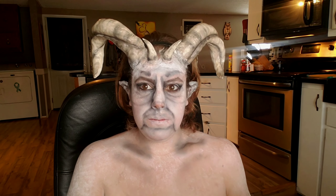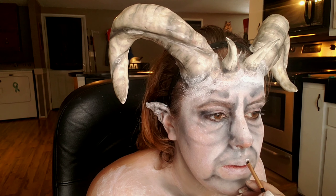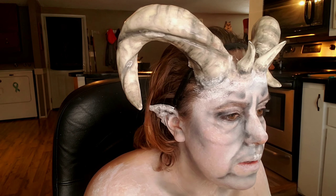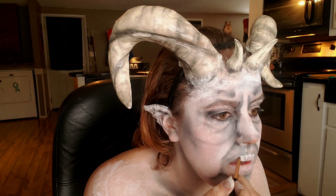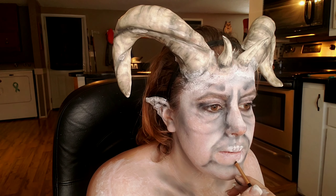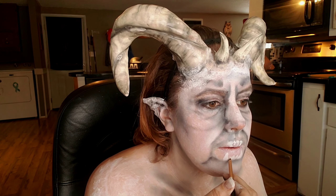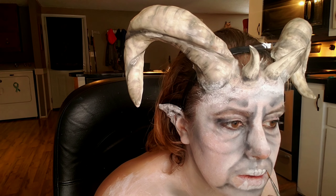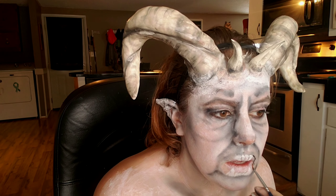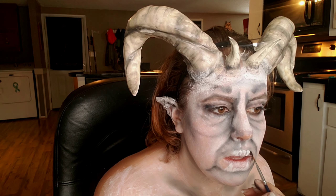Going in with a white cream makeup, I'm going to put teeth on my lips and on the bottom part of my lip just to create the illusion of my mouth being open, even though it is not. Then going in with the black cream makeup from Mehron, I'm going to fill in around those teeth and deepen up a lot of the wrinkles around my face, then just use my finger to smooth those out.